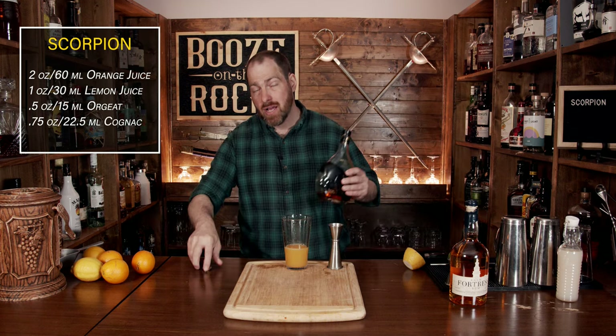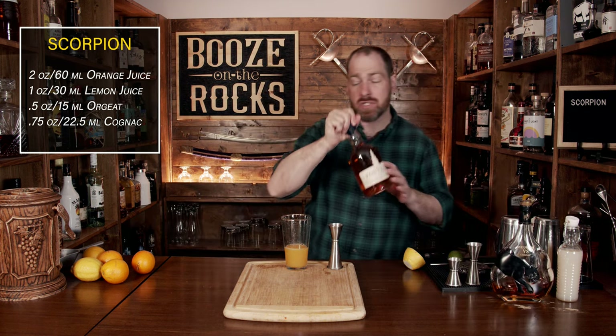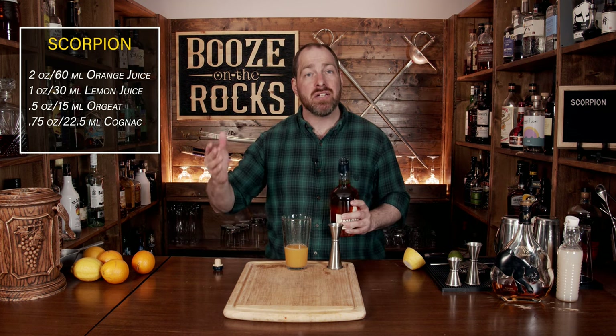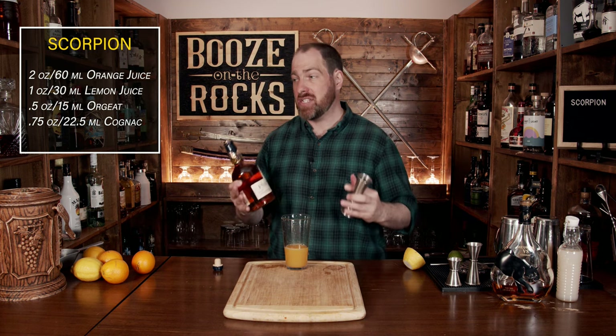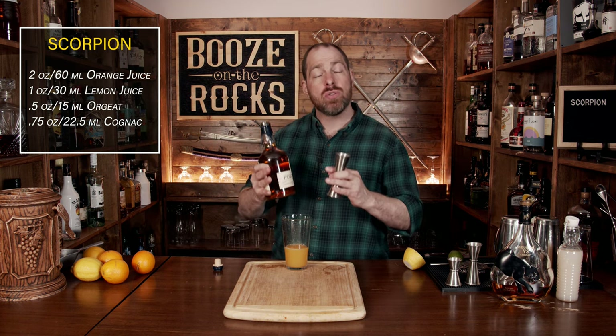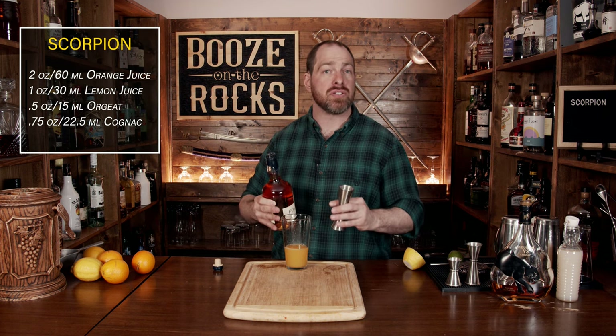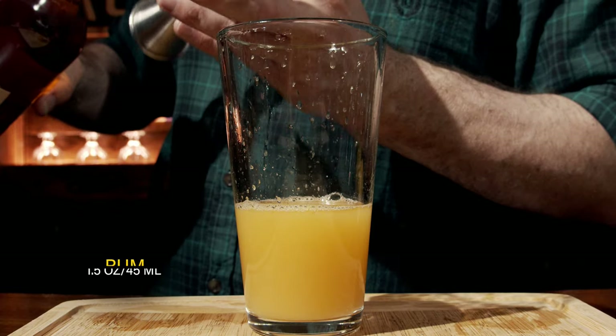The next part of our base is a golden rum. I'm using Fortress rum, which is from Nova Scotia, originally from Jamaica, but aged in the Mags and DeRoy on the edge of the North Atlantic Ocean, and that gives it some unique flavors. Choose the rum that gives you the flavor notes you think work best in your cocktail. We're going to use an ounce and a half, which is 45 milliliters.